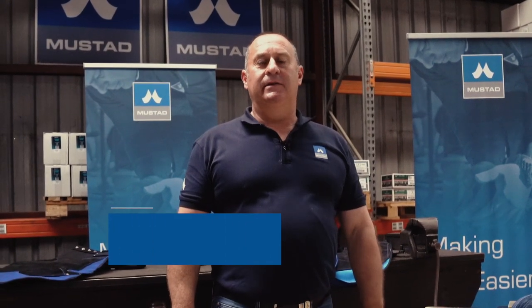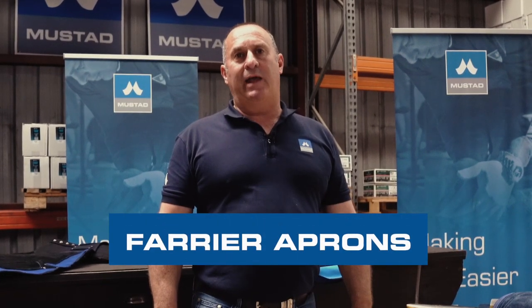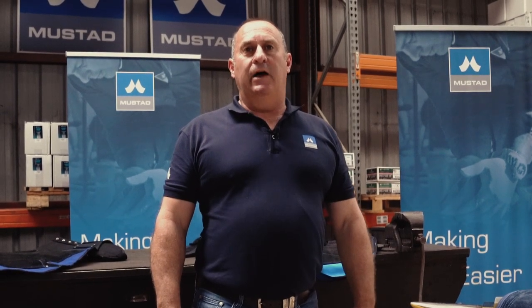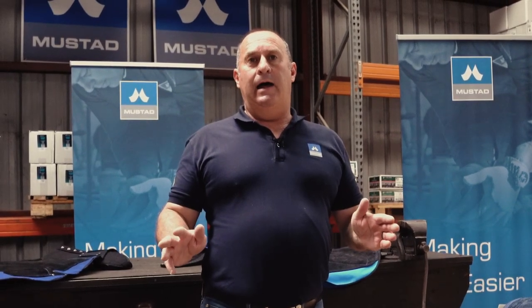G'day guys, it's Clint here from Mustard. Today I want to take you through our good, better, best range of aprons that we have on offer here at Mustard through our online store and through our Mustard dealers right across the country. Today I'm going to take you through the good O'Dwyer, the better the Derby and the Edge, and the best the Silverback.